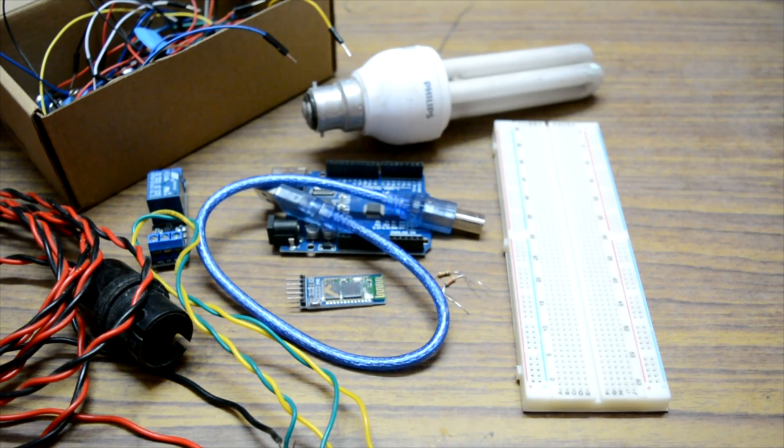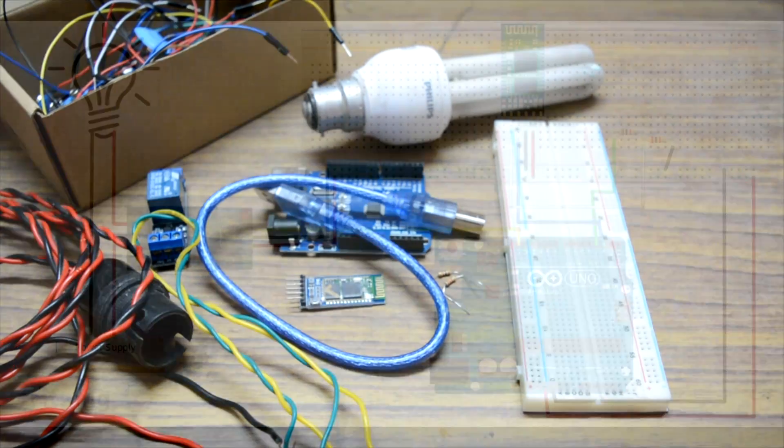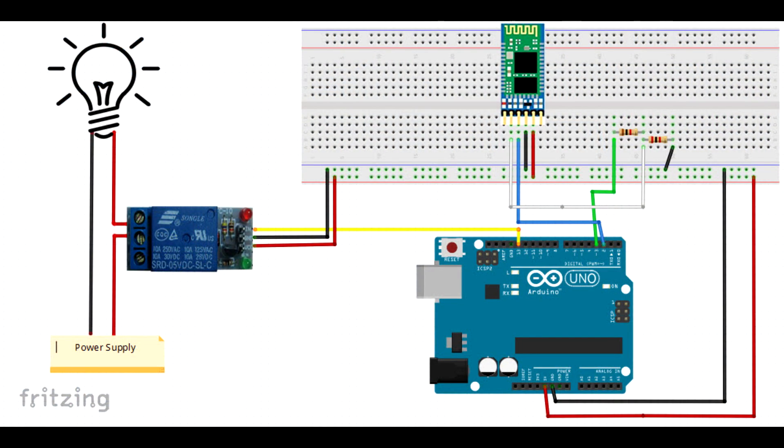Let's jump to the circuit diagram and see how it is connected. There are two different parts to it: one is connecting your Bluetooth module to your Arduino, and the second is connecting your bulb and relay to the Arduino. First, we have connected the Bluetooth module to the Arduino and given the 5V and ground from the Arduino to the ground and VCC of the Bluetooth module.